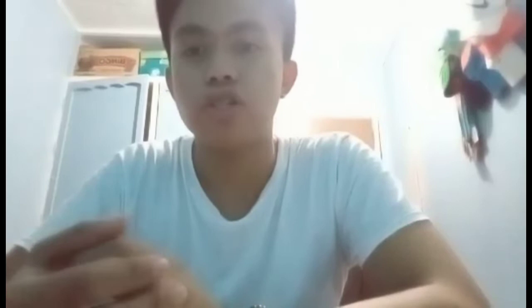What is bacteria? Bacteria, also called germs, are a microscopic organism and are not visible to our naked eyes. Bacteria, usually one-celled organisms, can be found everywhere.